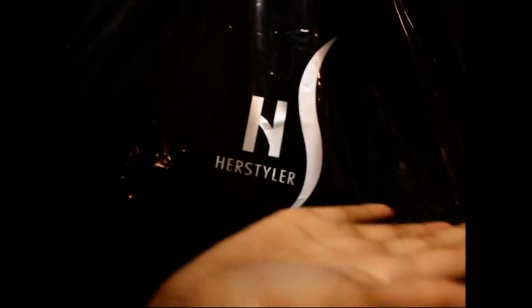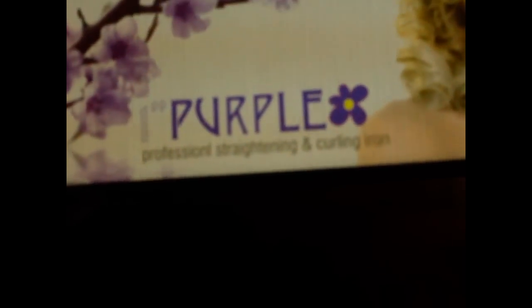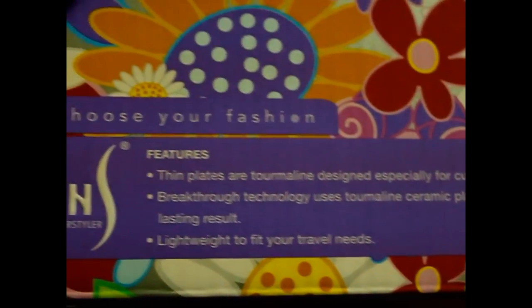As you can see, I got it in this bag with the HerStyler logo on it. Here's the box that has the straightener in it — the one inch purple professional straightening and curling iron. On the back of the box it shows all of the features that the straightener has, and I will list all of them in the description.